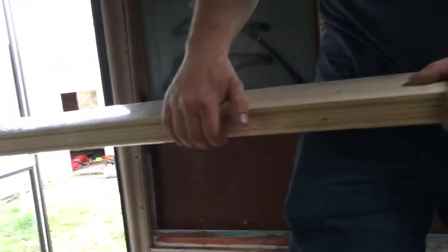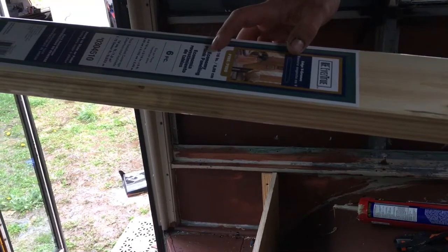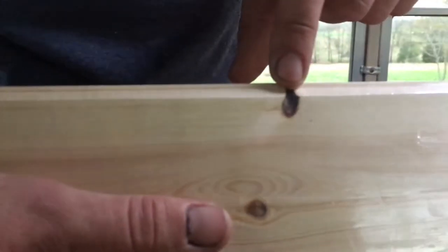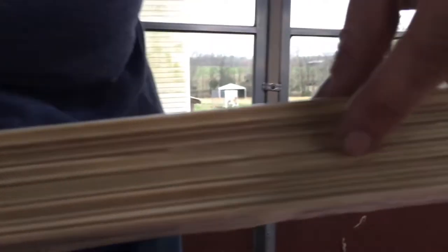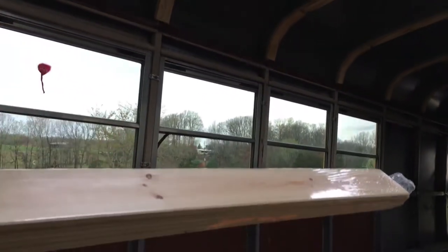These are pine boards — three and nine-sixteenths inches wide, about eight feet long, five-sixteenths inch thick. Each pack covers 14 square feet and is about ten bucks — pretty cheap. Some will have knots in them, but as long as the knot doesn't go all the way through it's fine. Pick through them at the store — watch out for split boards or cracks at the ends. A few chips in the grooves aren't a big deal; that'll all blend in. These will go along our roof and along the walls all the way down.